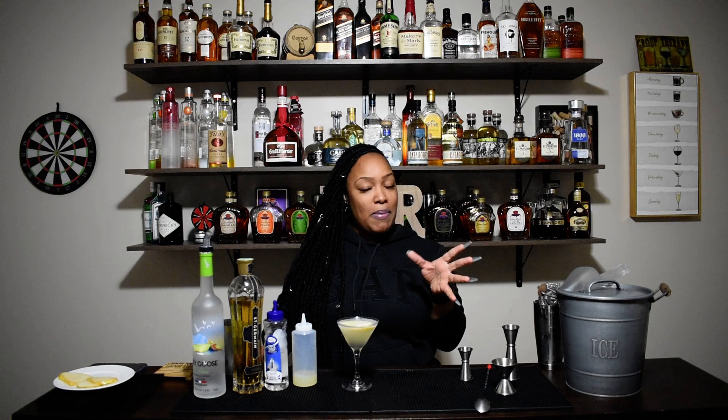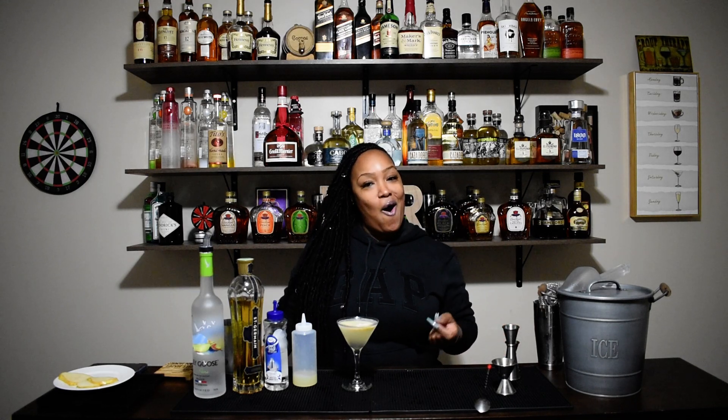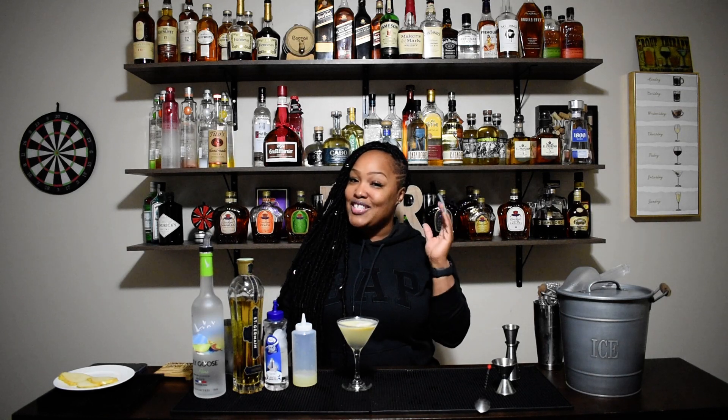Drop some comments, let me know what you think about the drink, and let me know how easy or not easy it was to make at home. Subscribe, subscribe, subscribe. Share. Come back for more. Thank you guys for supporting me.